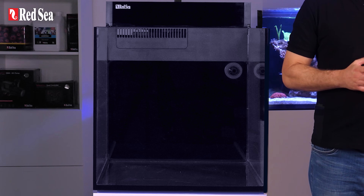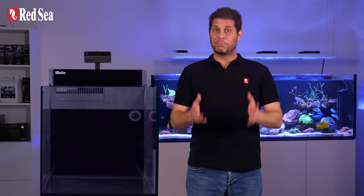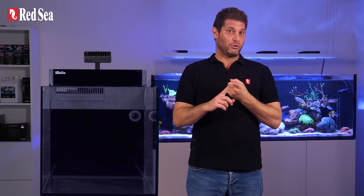This is the tank we'll be setting up — the all-in-one plug-and-play Max Nano Peninsula. We are placing it in a spot that complies with the criteria detailed in episode 1. The floor is sturdy and leveled, there is no direct sunlight, and the system has a designated electrical socket. The only thing missing is a nearby water faucet and drainage, which is helpful but not a must.